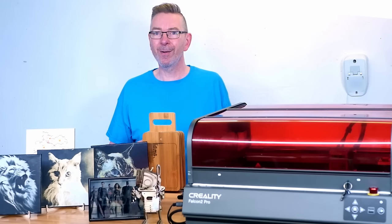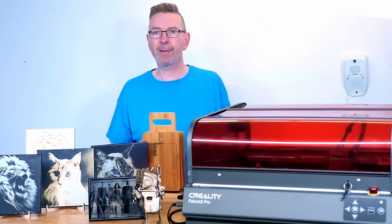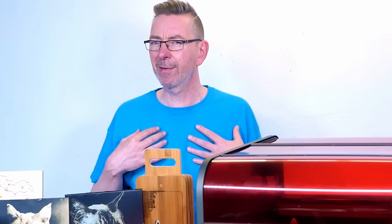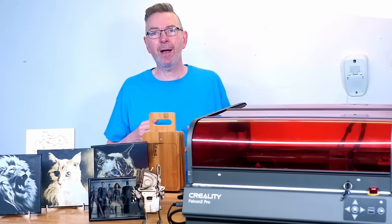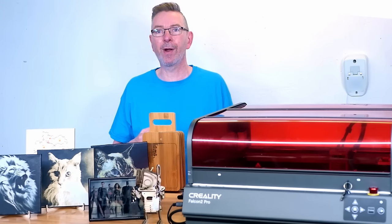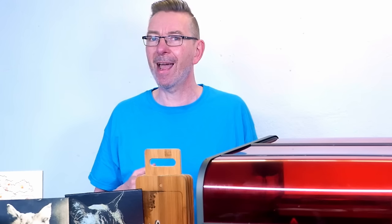Nevertheless, you get my honest opinion of the machine in this review, including any problems I stumble upon, how easy it is to use, how safe it is compared to its predecessor, and which features I am still missing and wish they had added to the Pro 2. I will share a lot of tips throughout the video for using the machine, the software, and showcase things you can create too. Make sure you watch till the end to not miss any of them.